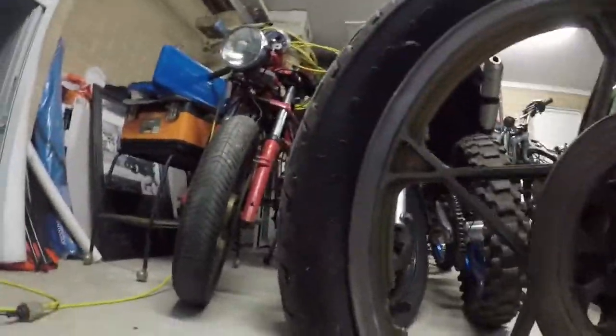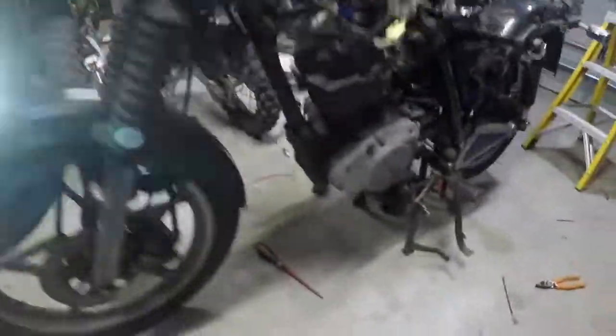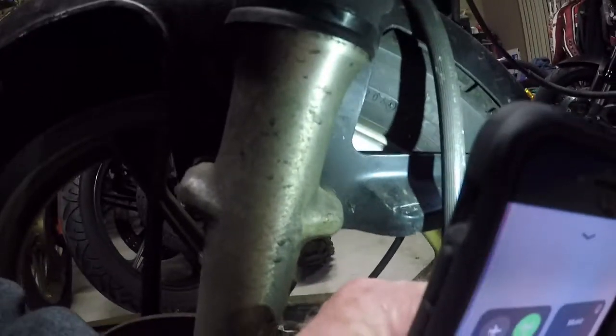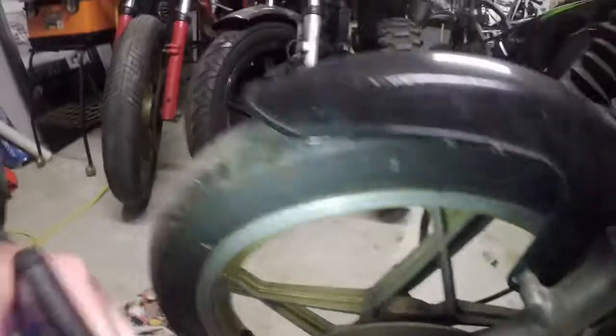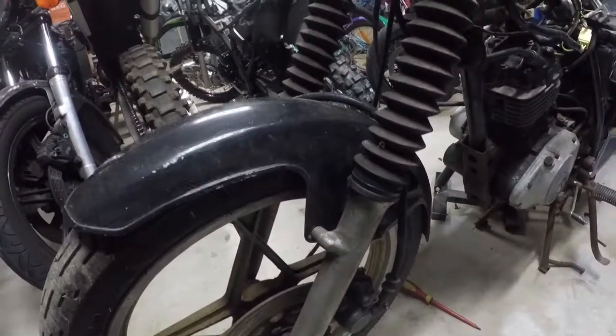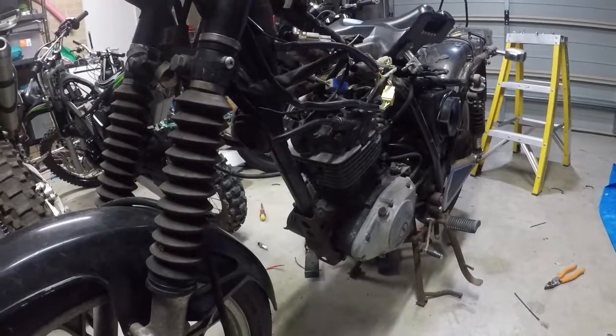I'll try to figure out how long it's been since it ran. The best way to do that is look for the mark on the tires. The 22nd week of 2006 — that's when these tires were put on. So even if you allow two years for the tires, we're probably looking at about 11 years — at least 10 years — since it last ran.